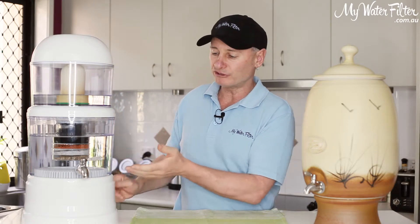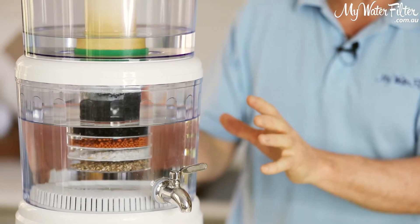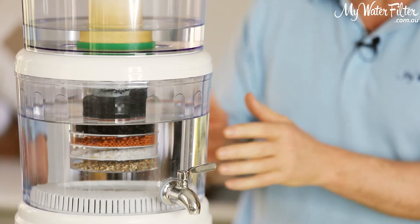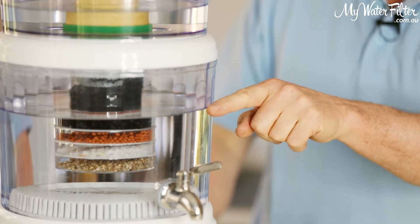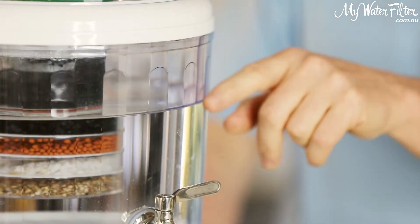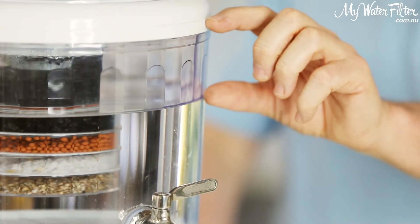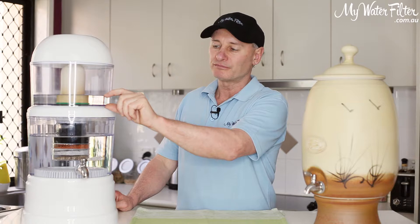Now what happens is, as you can see today, here's the water level here. We've applied some water to this filter — this is one we use here. The water level is here currently; we've still got almost a couple of inches of air space, so we can get a couple more inches of water into this. Up the top, we've got an inch of water.